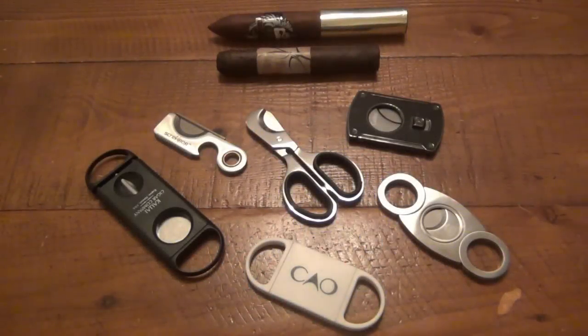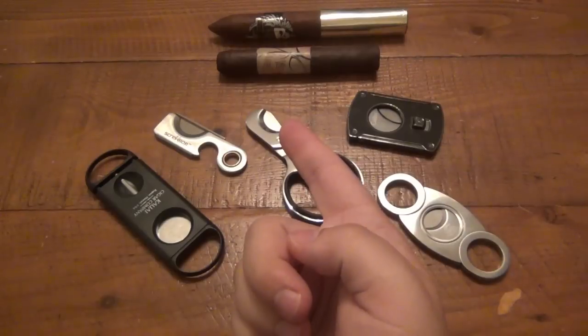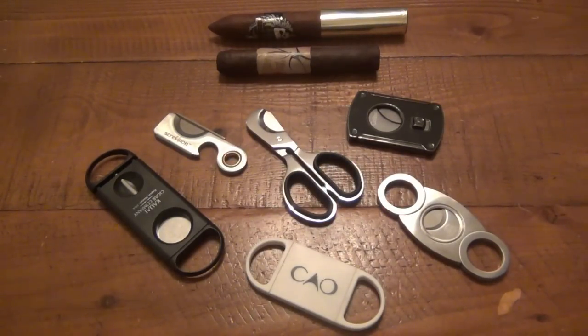Hey, what's going on guys? Today I want to talk about cigar cutters. I'm going to give you a demo of my favorite with those cigars up top there at the end of the video.